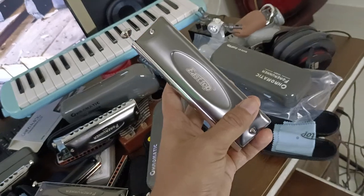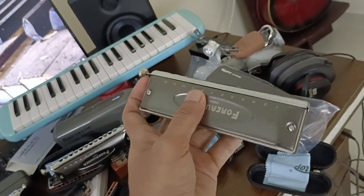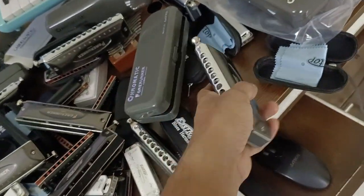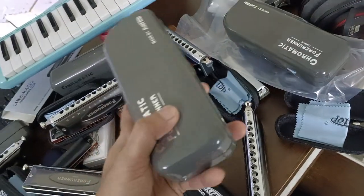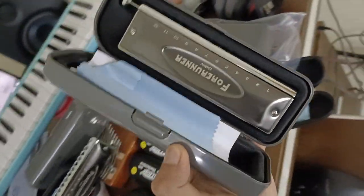This is Forerunner version 1. Forerunner version 1 is a chromatic harmonica. This is from 2016. All of this is delivery free. Forerunner version 1 is available — I will show you this video. This is Forerunner version 1.